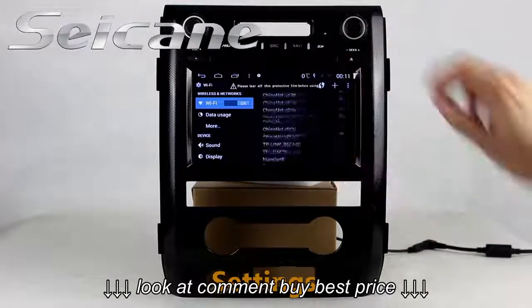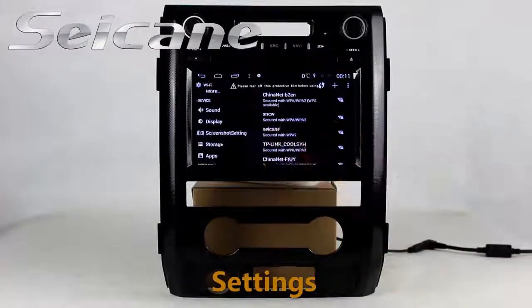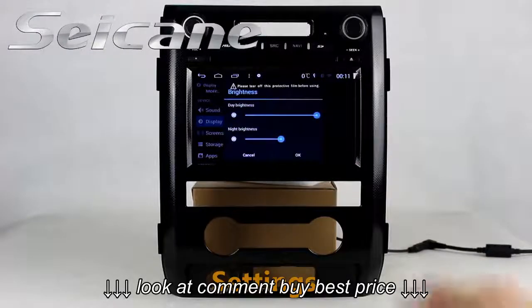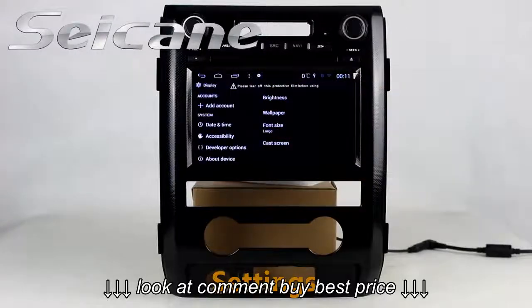Come to the settings interface. You can set options for display, GPS system, security, EQ values, steering wheel control buttons, and more.